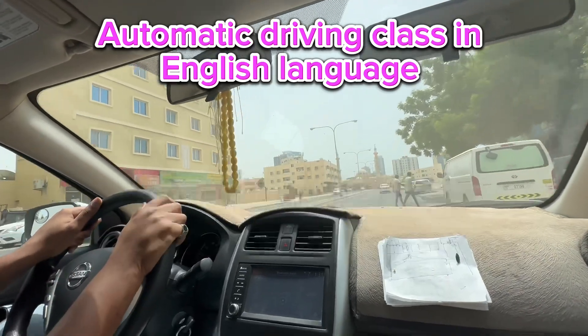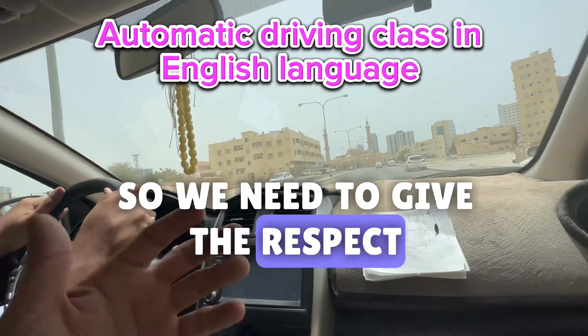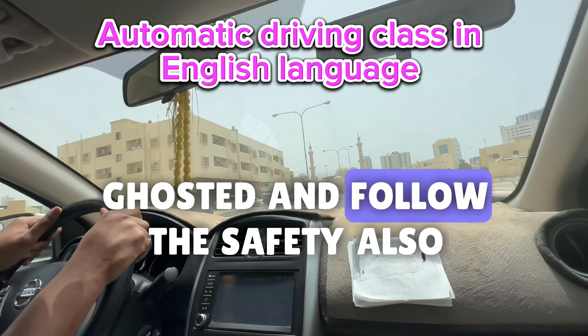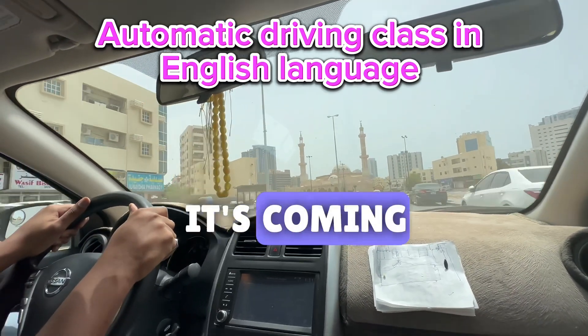No, no — don't give him the horn. If they are coming, what we do is we need to give respect. If someone is coming, okay, go straight and follow the safety also. Go, go, it's coming.